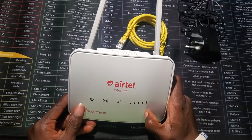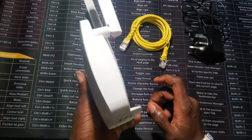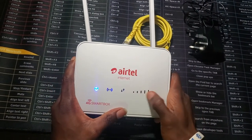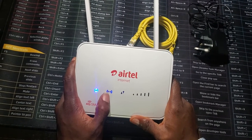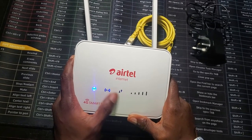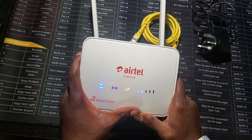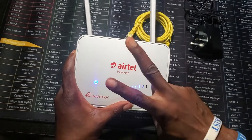So that's for setting up your Airtel 4G router. When you press the power button it turns on automatically. This indicator shows signal strength, this shows that 4G is connected, this shows Wi-Fi is connected, and this shows it's on. It takes roughly 60 seconds to boot up. That's all for the video — thank you for watching, catch you in the next one.